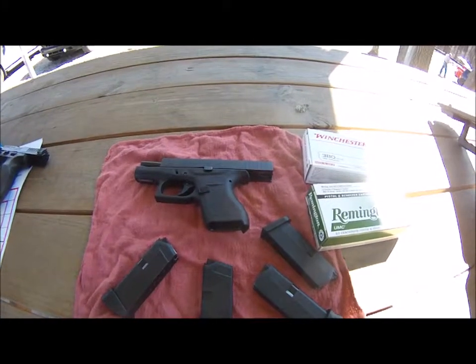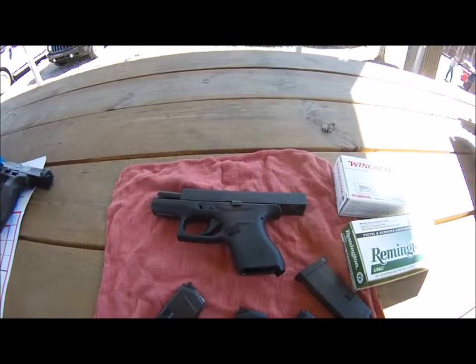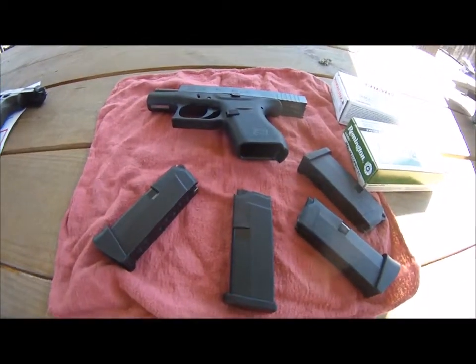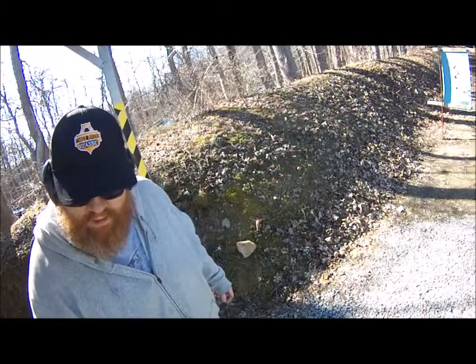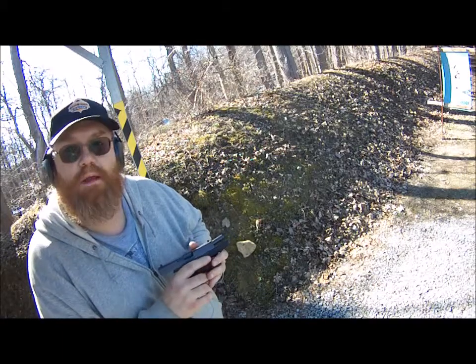We're going to shoot the Glock 42 today, .380. We've got the white box Winchester and the Remington, both full metal jackets. We're going to see how it does today. It's their second time out with it. First time we had a couple issues — I think it was from the Glock grease. We're going to start with the Winchester white box and then we'll go to Remington.